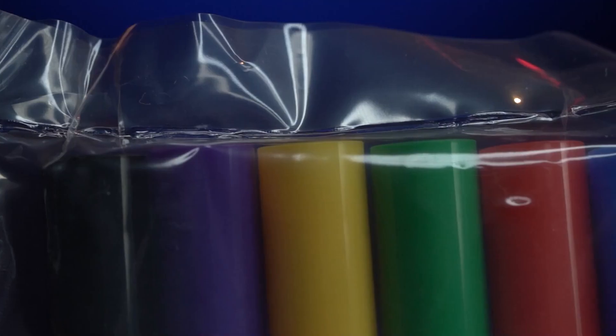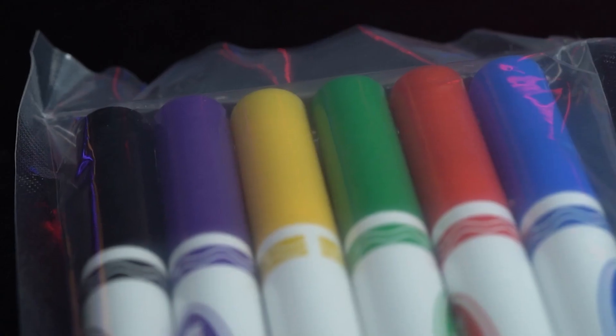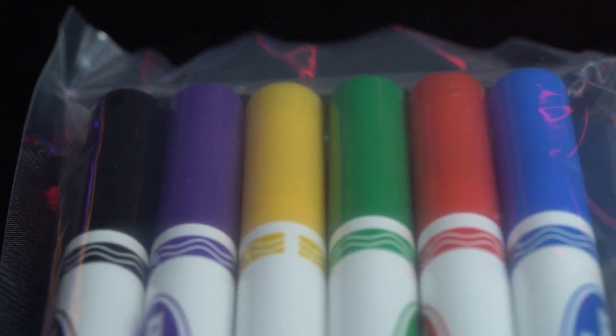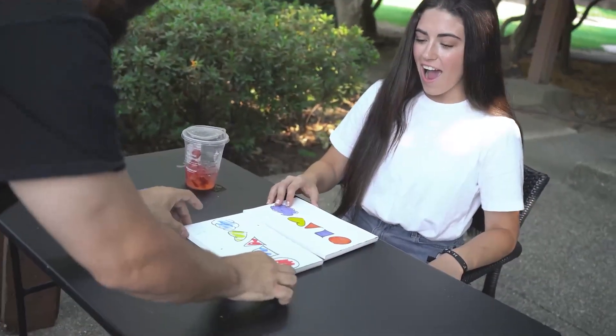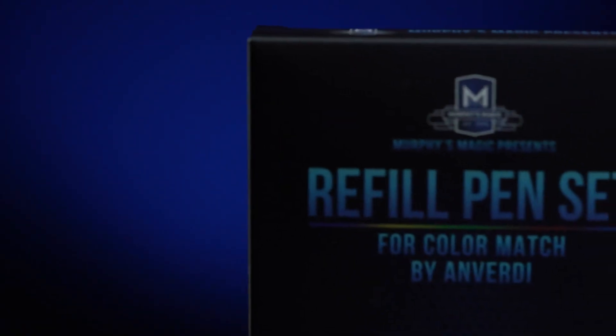Airtight packaging will guarantee these pens won't dry out before they should. These are the Color Match Gimmick refill pens.